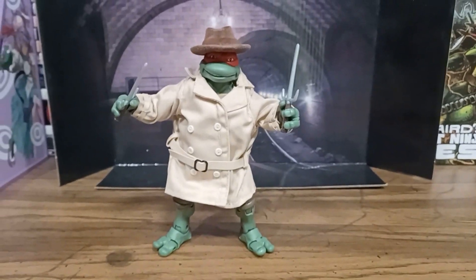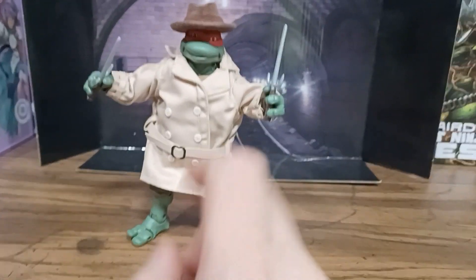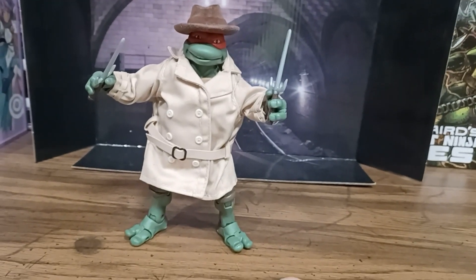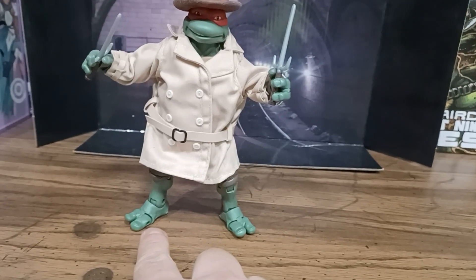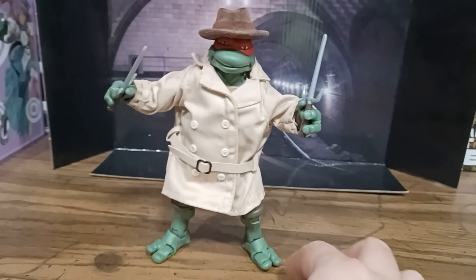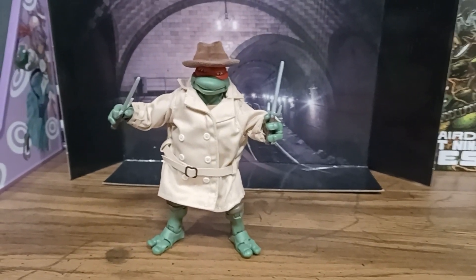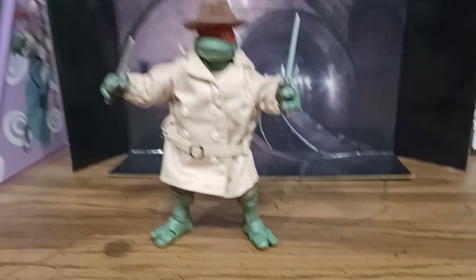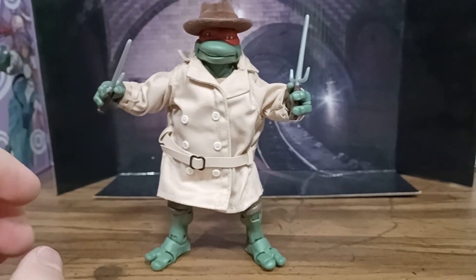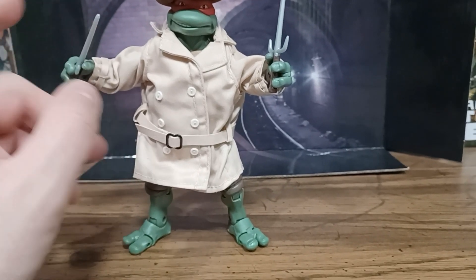Just like Michelangelo that we did before, so many points of articulation — the head does tilt a little bit up and down, definitely does the side to side. Articulation down in the ankles and even the toes, the knees, elbows, arms, shoulders, and even each individual finger is articulated. As I stated in the Michelangelo video, that is a pro and a con. It's really a neat concept that they are articulated, but they're not uber tight. Raph seems to be a little bit better than Mikey was.